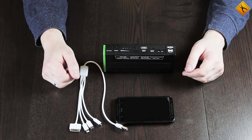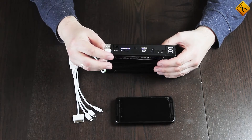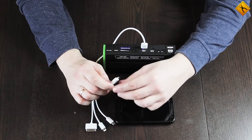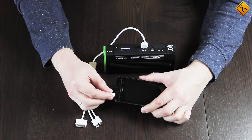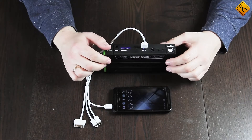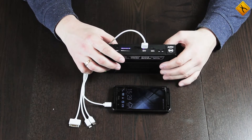Here is how the process of charging a cell phone looks. Switch on the jump starter first, then connect the multifunctional cable to the USB output and choose the connector that you need — in our case it's micro USB. Connect it to your cell phone and the device is charging. You do not necessarily have to use this multifunctional cable; your regular cell phone power cable will work as well.